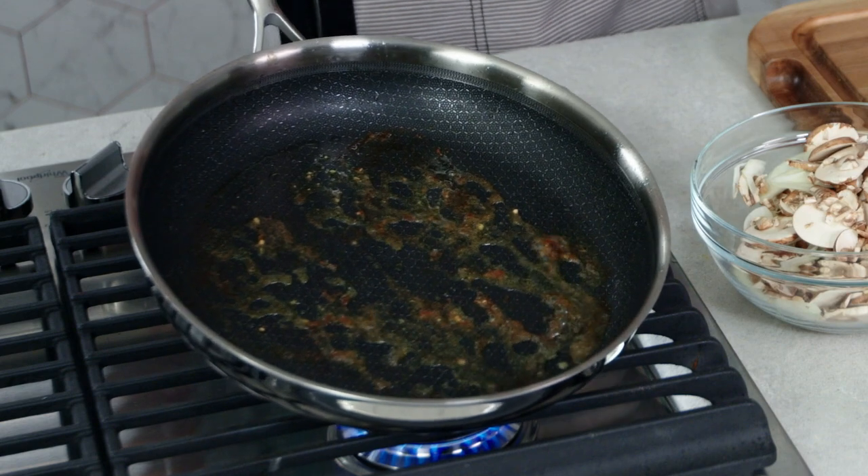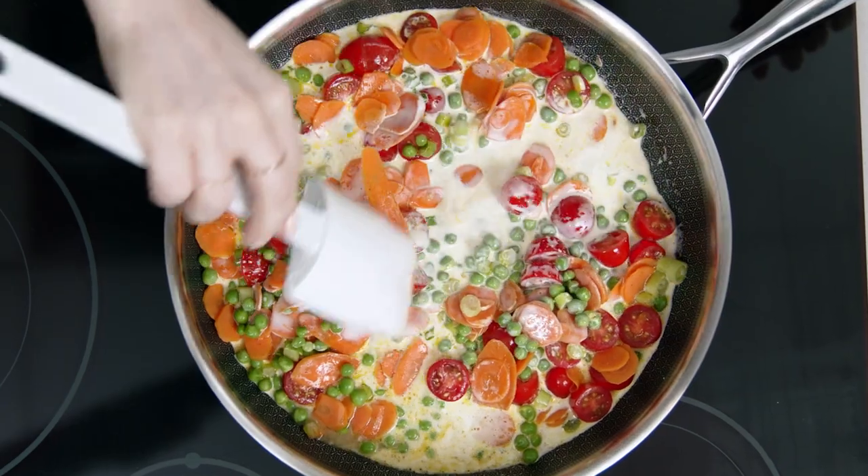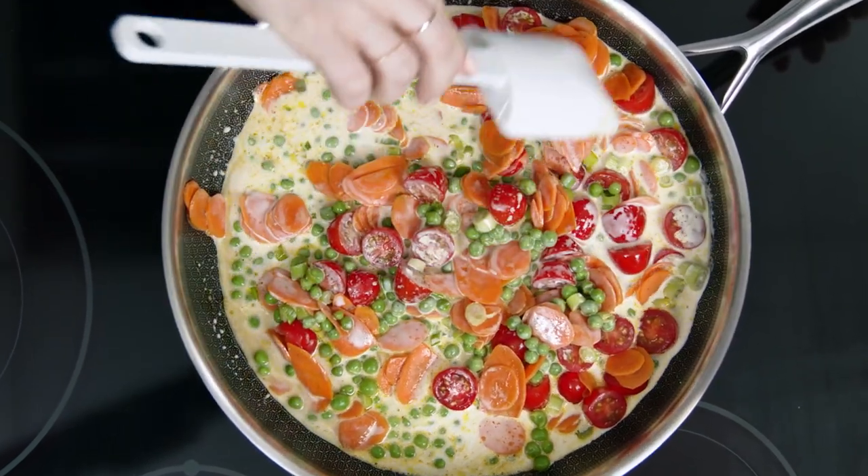Fond is the caramelized bits left in the pan after you sear, and it's not something you want to wash away. It's packed with tons of flavor that you can make into delicious sauces.